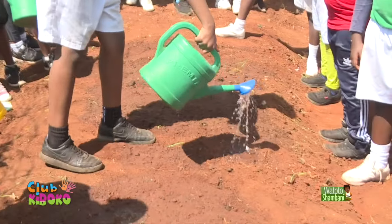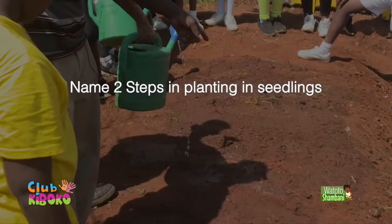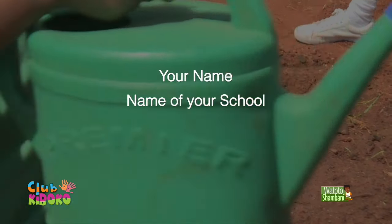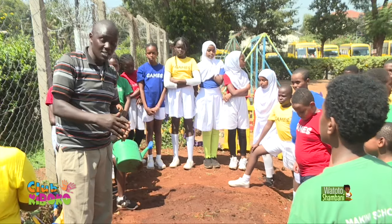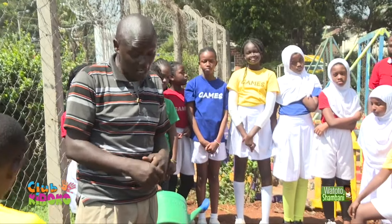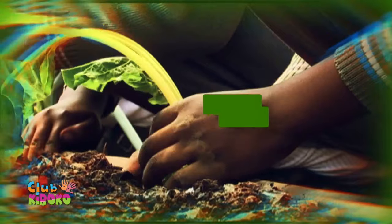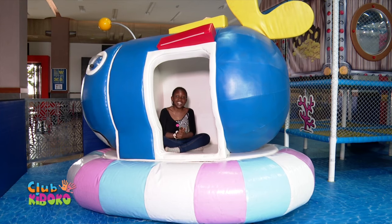Today we have learned how to plant in a school garden. On today's pop quiz, name two steps in planting seedlings. Remember to start with your name and the name of your school, followed by your answers. I hope wherever you are, you have learned something about how to plant your beans to get a good harvest. Next time we shall do the mulching and other activities. We shall be catching up with you later.